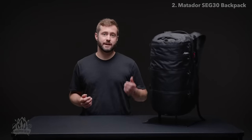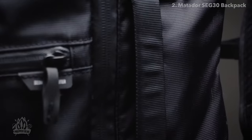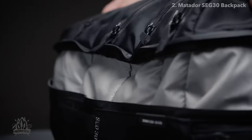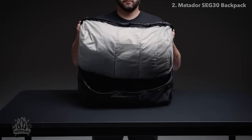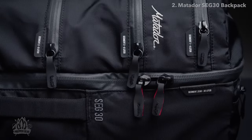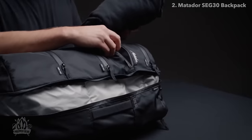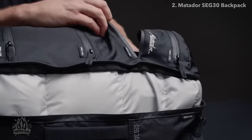Built for maximum organization on epic days or short trips, the SEG-30 combines the best assets of a backpack and packing cubes into one convenient and minimalist design. Access the full 30 liters of the pack through the four segmented zipper pockets, organizing items by type, day, or activity.